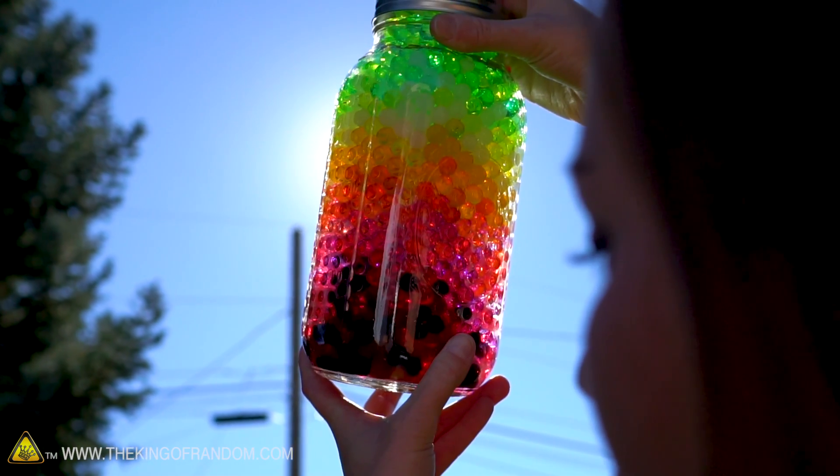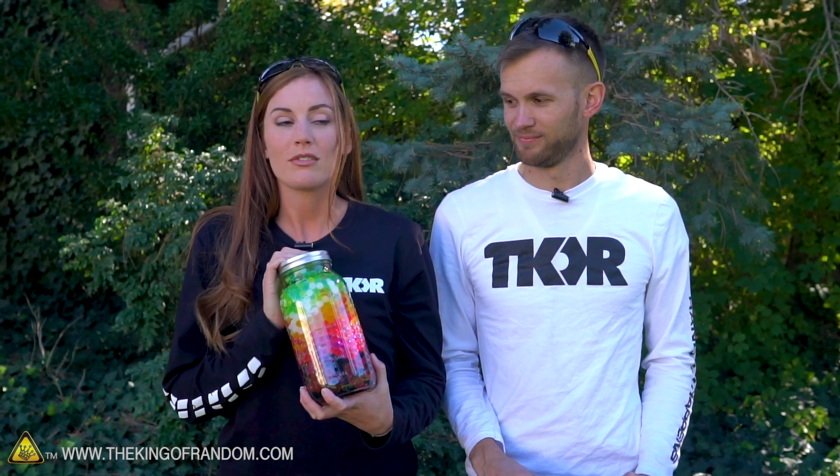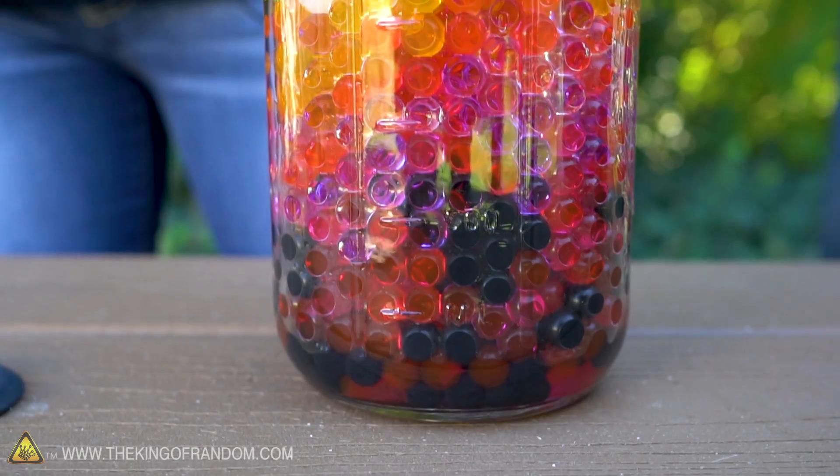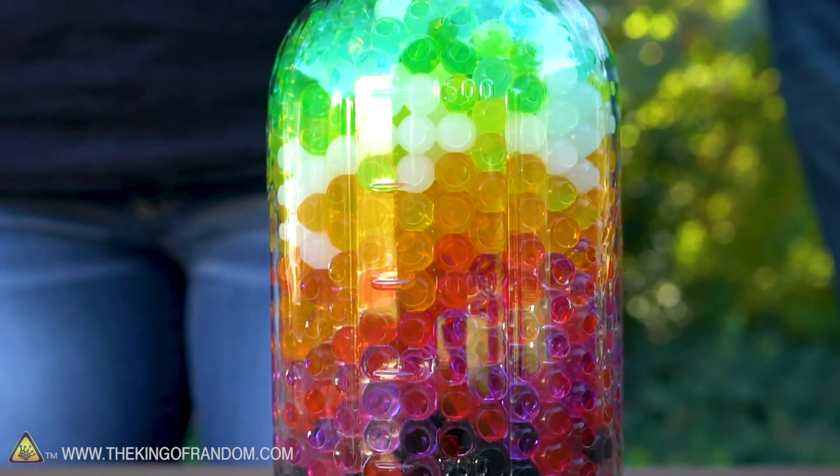Just so you guys know, as pretty as these are, you don't want to eat them. Really — that was my first thought. She tried to eat them. I did try to eat them. They are full of copolymer of sodium acrylic acid. It's not really good for you.